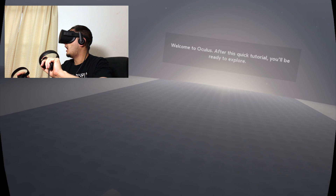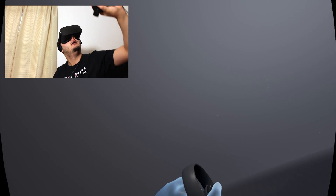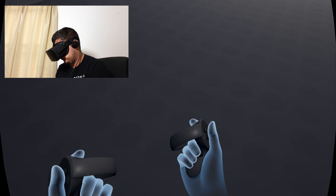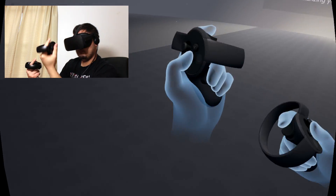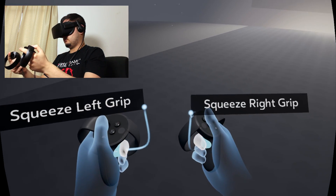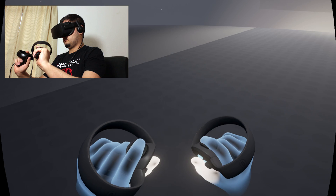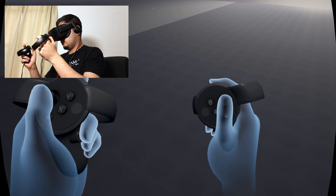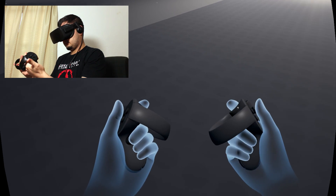Welcome to Oculus. After this quick tutorial you'll be ready to explore. Take a minute to look at the ground around you — the outlined space is your play area. It's time to learn about your Oculus Touch controllers. Get started by moving your hands around and familiarizing yourself with the buttons. Locate the grip buttons and squeeze them with your middle fingers. Next, use your index fingers to squeeze the triggers on your controllers. Now try pressing all of the glowing buttons with your thumbs, and try moving around the thumbsticks — they can also be pressed in like buttons.